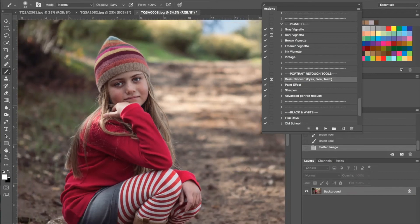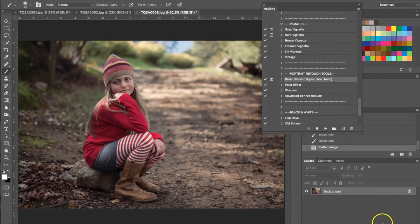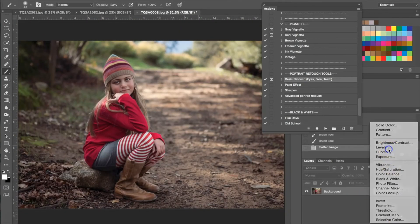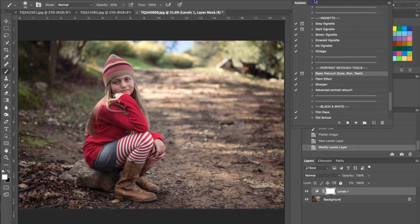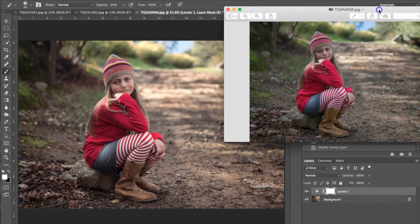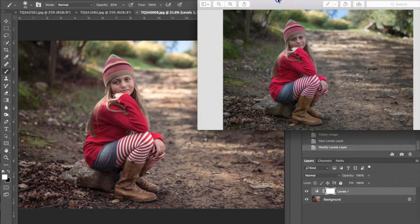The last thing I'm going to do is apply a levels layer and just turn the levels up a little bit to add a little more light. That's the finished product, so I'm going to pull up the original photograph so we can see the difference. As you can see, we've added light, really brightened up her eyes, added a lot of color, and just overall enhanced the photograph. Now I'm going to move on to another photograph.